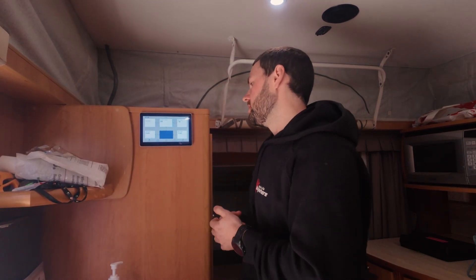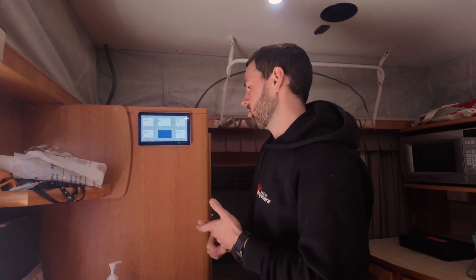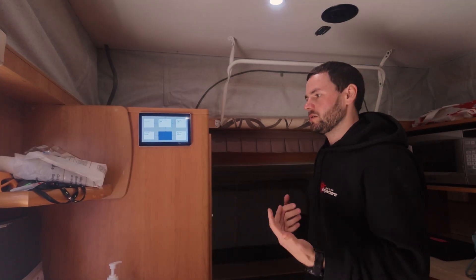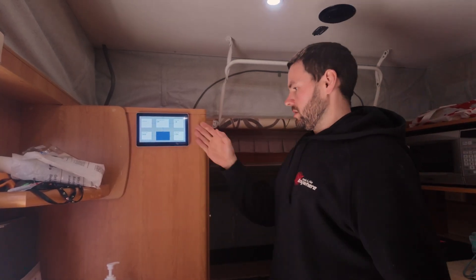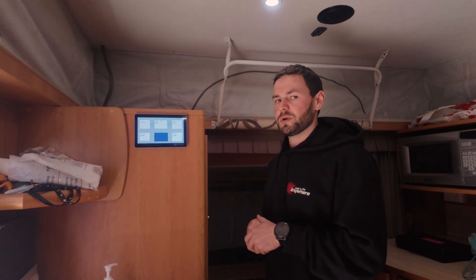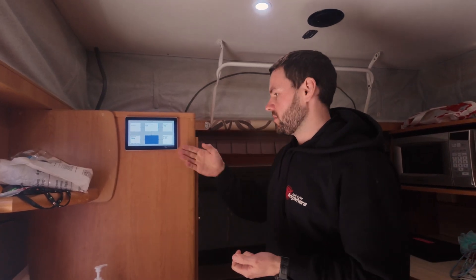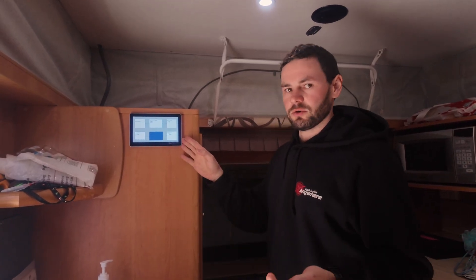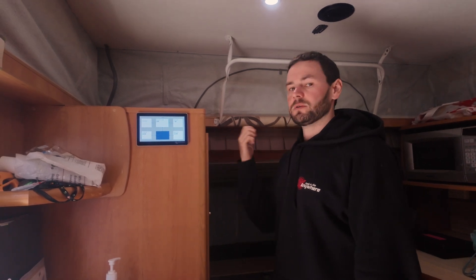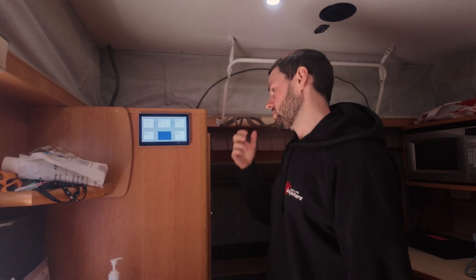Everything on the right-hand side is just your AC loads at the top and your DC loads down the bottom — a nice easy way to separate them. They're not clickable, so you can't get more information out of them. But it's really handy if you're drawing too much power: you can quickly see whether it's coming from DC loads or AC loads like an AC unit or induction cooking, so you know where to back off to avoid running out of power.